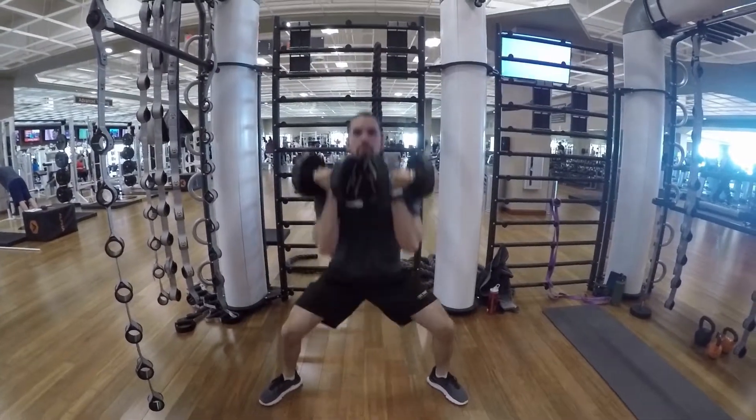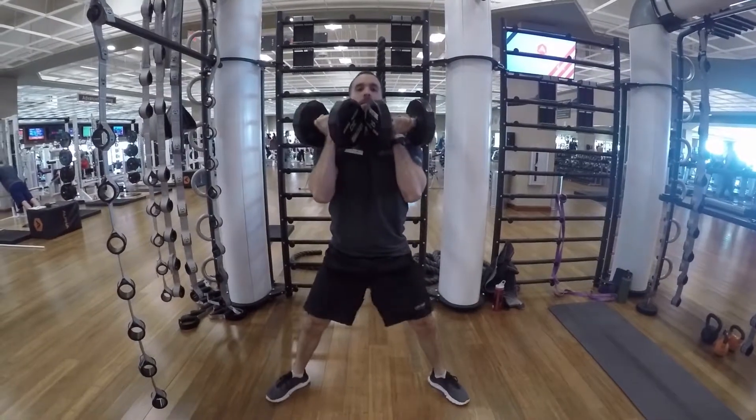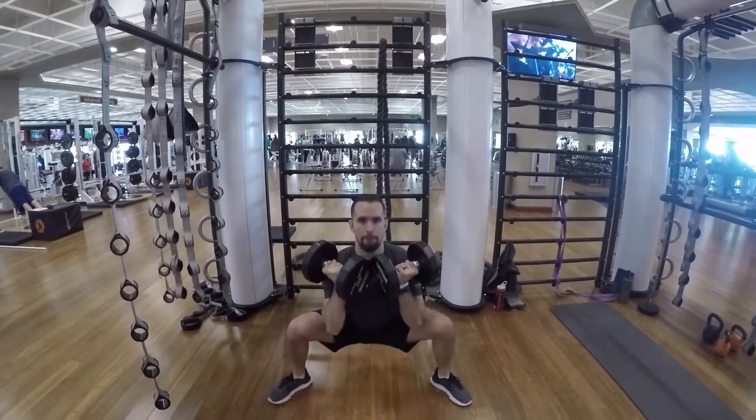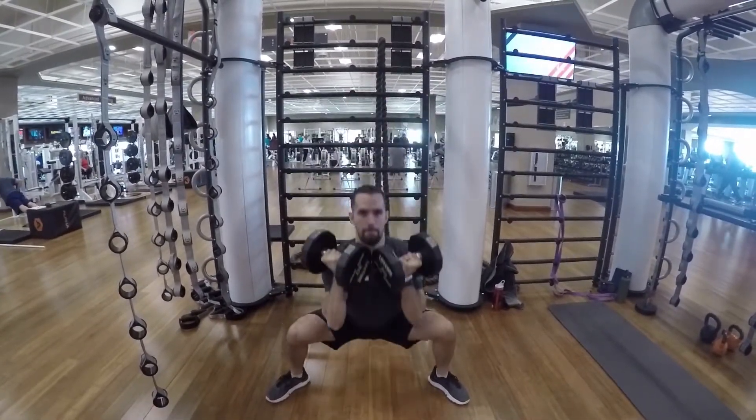Racked Dumbbells Sumo Squat. You're going to have a sumo stance. Make sure that your knees are in track with your toes, that your feet are pointed out about 15 degrees, and hold those dumbbells right up close to your chest.